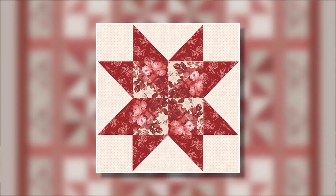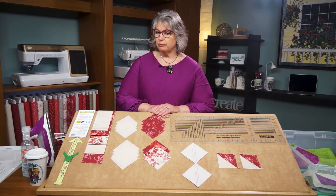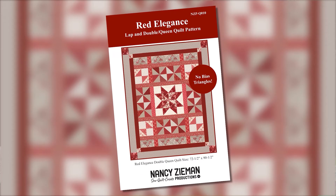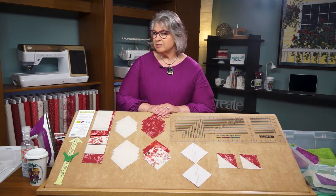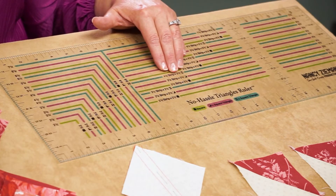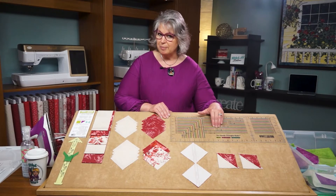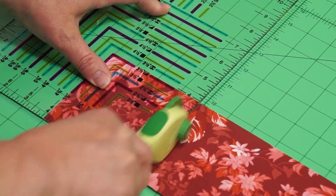To make the center eight pointed star quilt block design, we'll start by cutting crosswise fabric strips. The quilt I'm making today uses three and a half inch quilt blocks. The pattern also has instructions for making a bed size quilt using six and a half inch quilt blocks, so the choice is yours to make a wall hanging or a bed quilt. To make three and a half inch half square quilt blocks, I'll be cutting three and seven eighths inch crosswise fabric strips, then sub cutting them into squares.